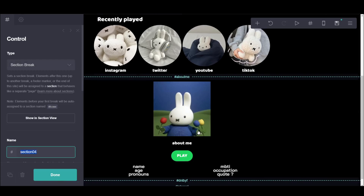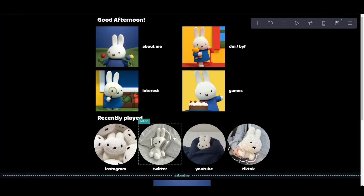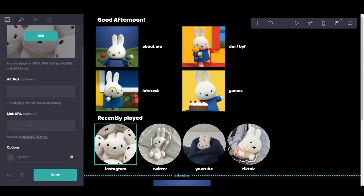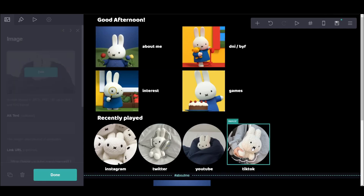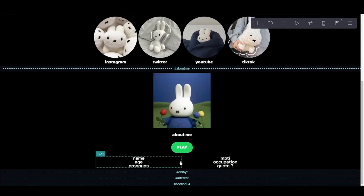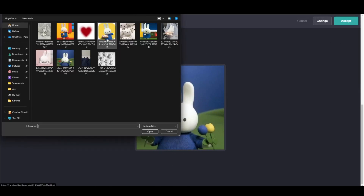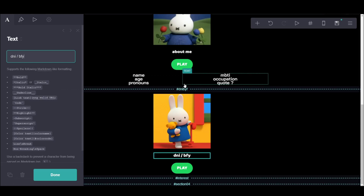You can name the hashtag like anything you want, literally anything. If you want to name it one, two, three, four, you can do that. I just put them as the same title so I don't get confused and it's easier to go back and forth. And here I'm putting the links for the social media, since when you click the image they will take you directly to the link rather than staying on the same card. Now you have to copy the same layout for all the other stuff — the DNI, BYF, interest, and games — just because they all follow the same layout since they're like playlists.